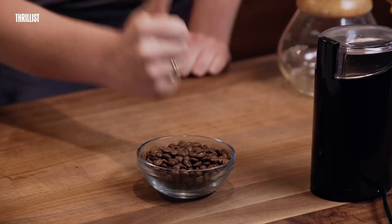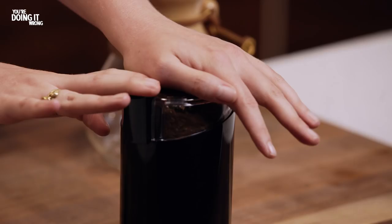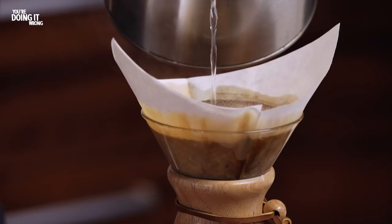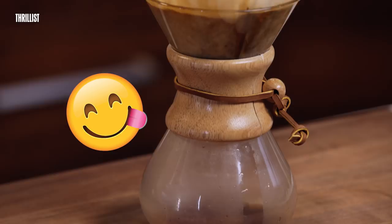So let's talk coffee. If you are buying pre-ground beans you are 100% doing it wrong. A coffee grinder only sets you back like 10 or 15 bucks and will give you a better cup of coffee for years to come. Buy your beans whole, grind them yourself, and I promise you your coffee will taste better.